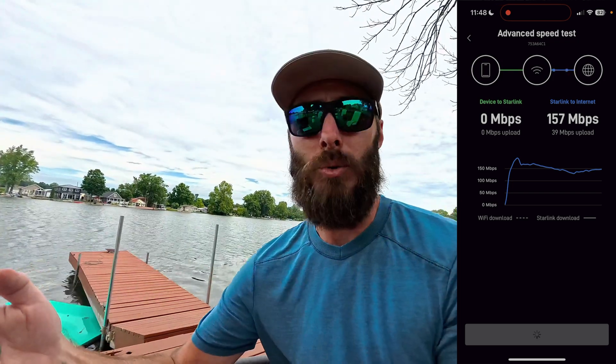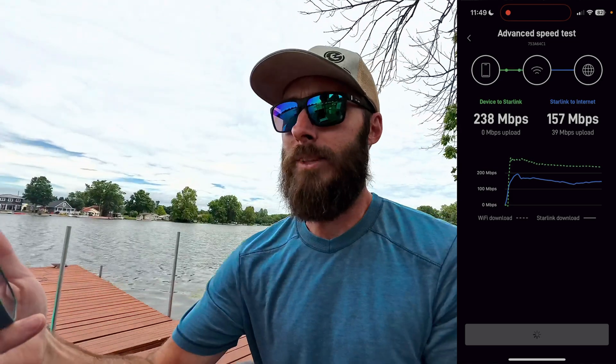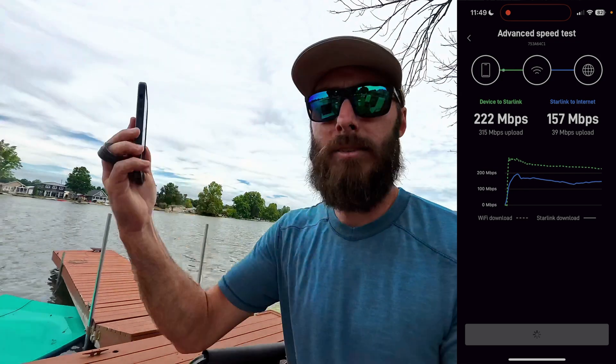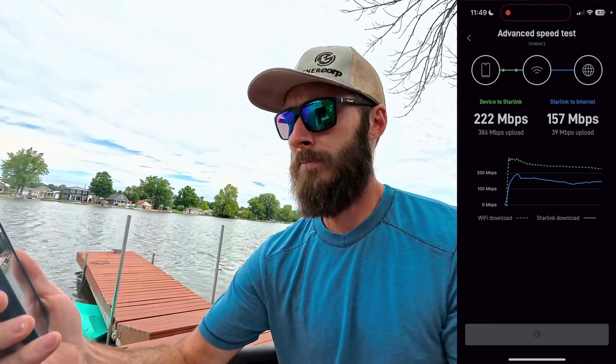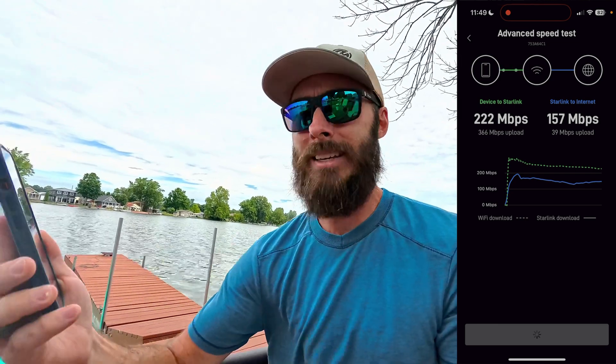We're out in the middle of nowhere, guys, and the house behind me that we're staying at uses HughesNet. Also, don't be confused when you see 243 — that's actually the speed that data is transferring between the phone and the Starlink router that's built into the dish. So that's device to the Starlink router, not Starlink to the internet. That's just showing you that the bottleneck is not Wi-Fi — the bottleneck is indeed the internet connection. So 157 Mbps.